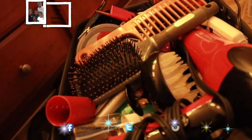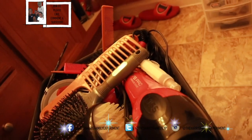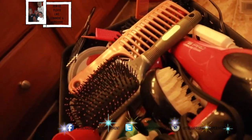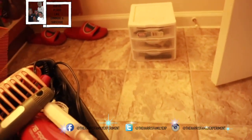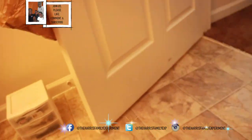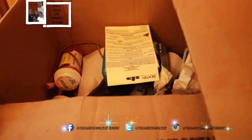So this is all my combs and blow dryers and picks and all that stuff. I think I even got lotion in here too, you guys. I also got like a little thing over there, and then I have this box right here that I need to go through.